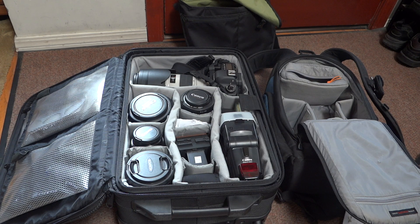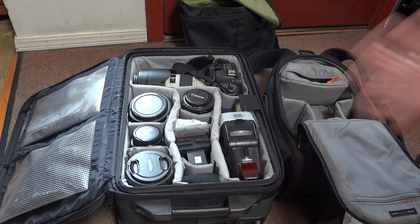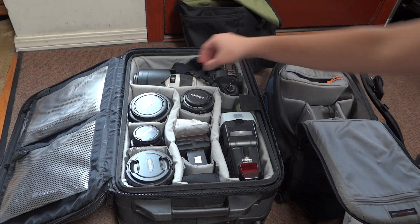This is the second part of the video, where I suspected people would feel there's no way you can possibly put all of this into those two bags. So I'm going to show you exactly how I do it.